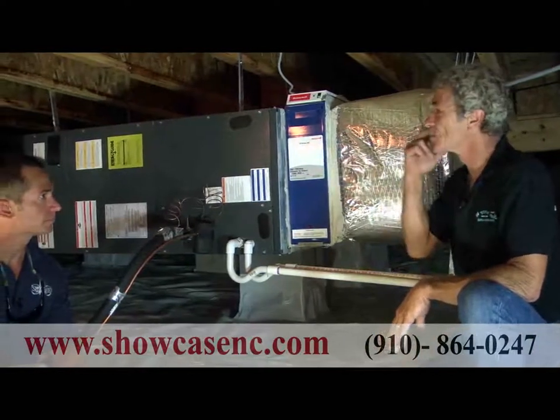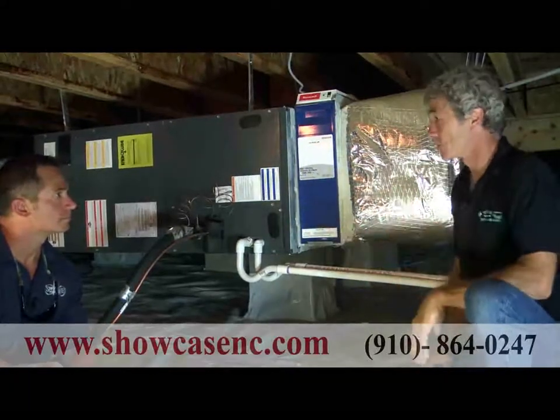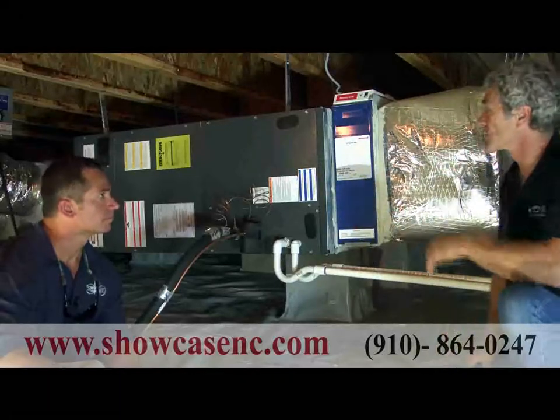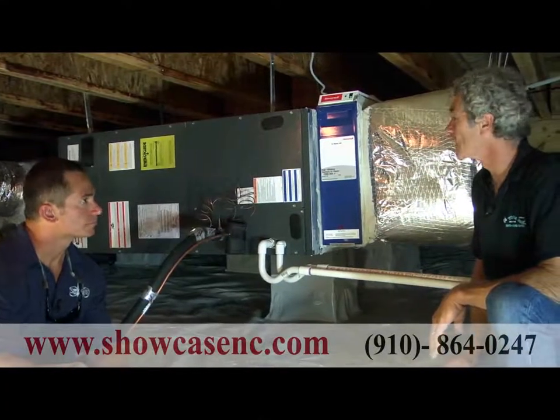A heat pump — if you feel the hot air outside in the summer — actually just reverses the flow of Freon. Then this coil is hot, and that's where you get your heat from. Of course, there's supplemental heat to make up for super cold days.